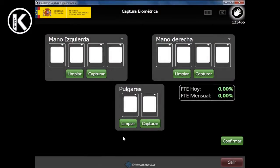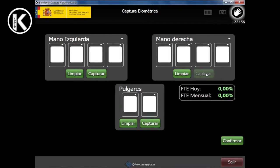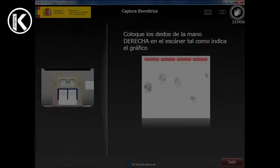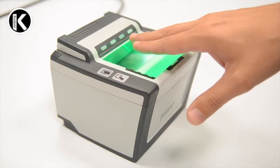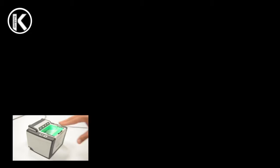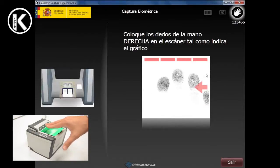To start the right hand capture process, press the capture button that appears in the right hand zone. Then the applicant shall put his right hand on the scanner, pressing the four fingers on the glass. Make sure the hand placed on the scanner is the correct one to capture, and press from the fingertips. If the fingers are outside the capture area, a red signal will indicate which direction they need to move the hand.